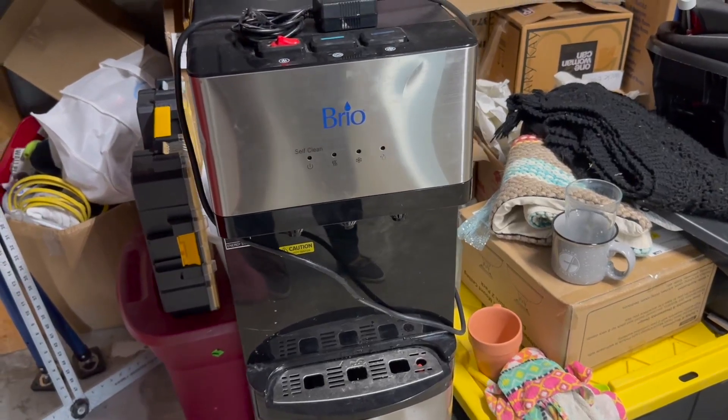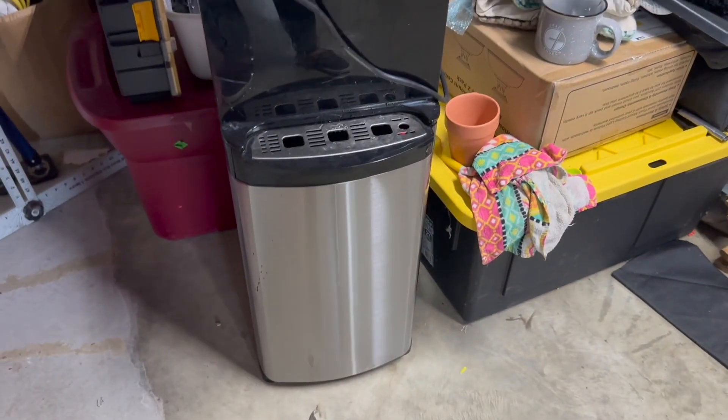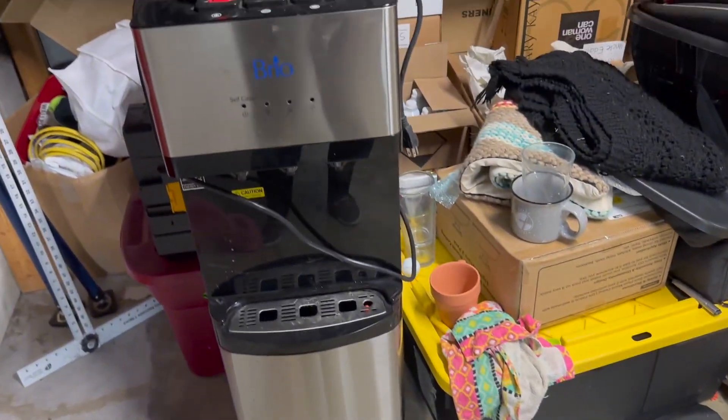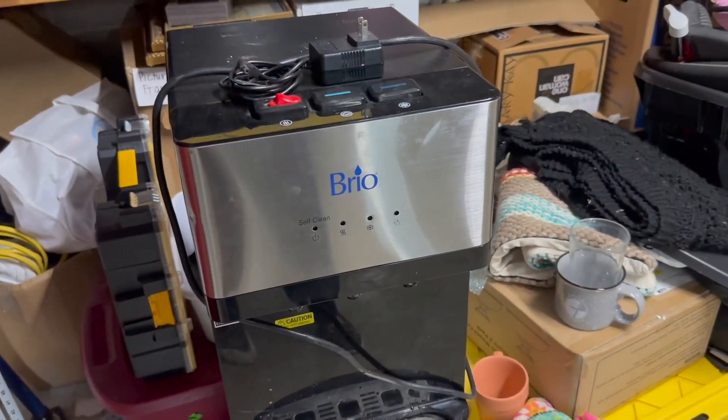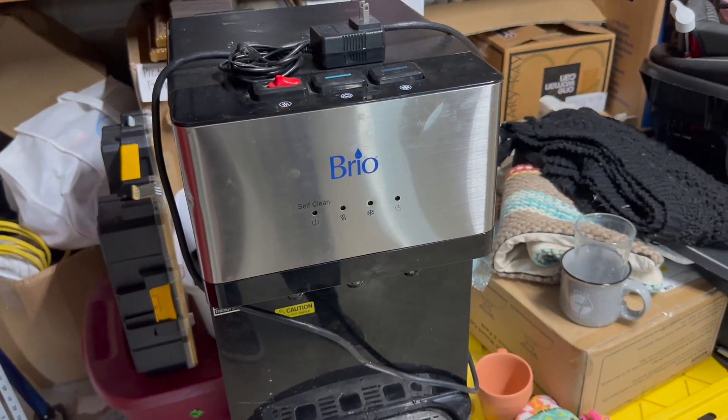This is the Brio self-cleaning bottom load water cooler dispenser. We've used this for lots of different things in the office and also sometimes in our home. Right now it's in our garage getting ready for its next use in a different office. We love this thing.